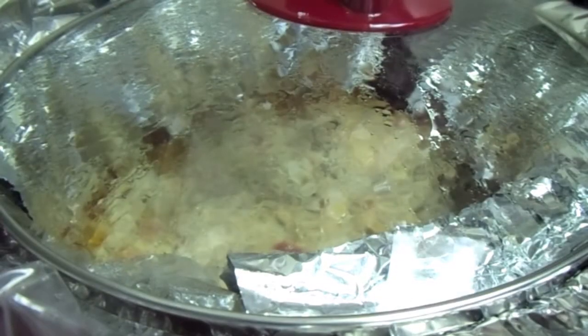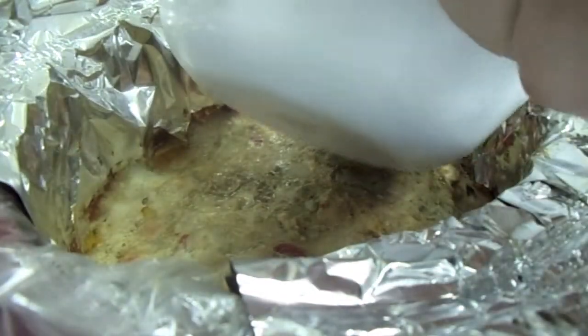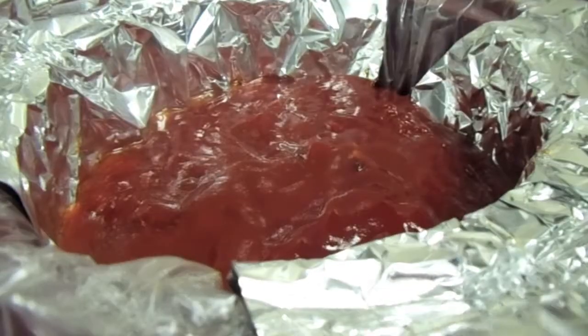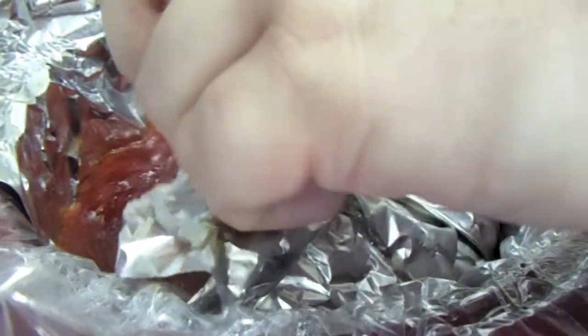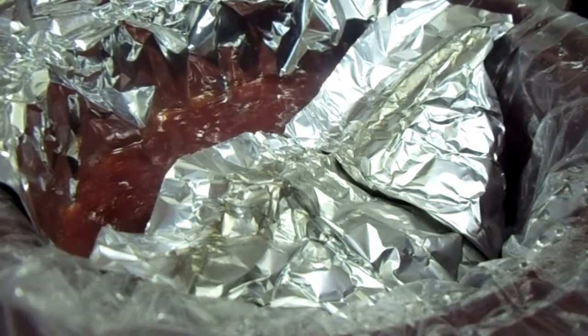When the three hours is up, take the lid off and pour the ketchup mixture on top, covering the whole top of the meatloaf. Then cover it back up with the aluminum foil, put the lid on, and let it cook for another hour — then it's almost ready to be served.